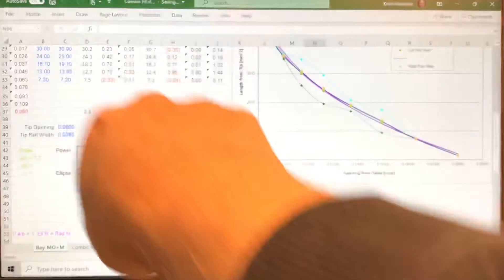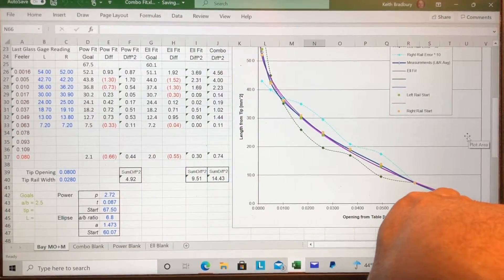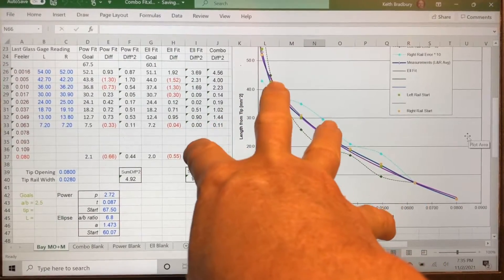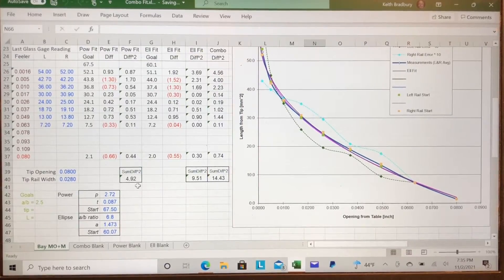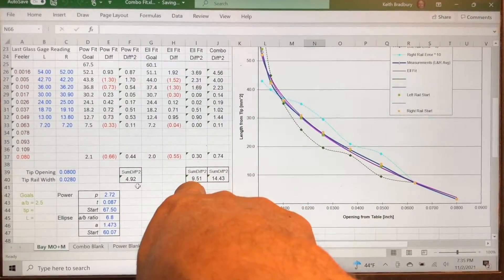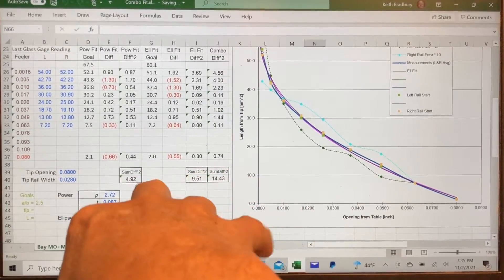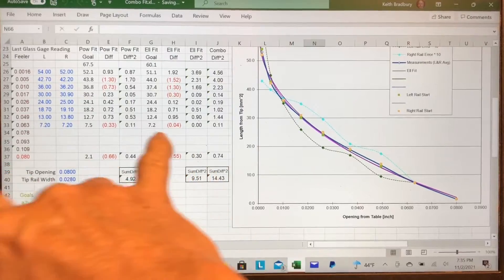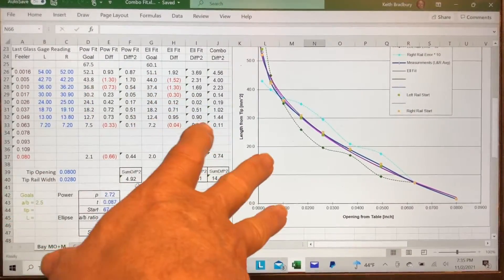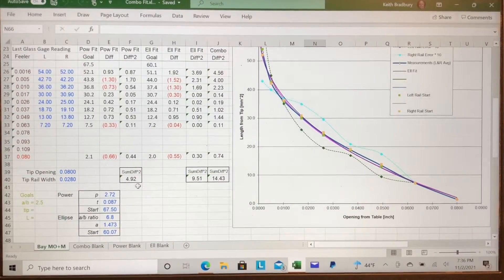It just solved — all these numbers changed to make the error as small as possible given the data. Looking at the plot, there are two curve fits: a magenta line for one and a purple line for the other, both nearly on top of each other. It's difficult to visually tell which is better, but looking at the error columns: the power fit error is 4.9 and the elliptical is 9.5, so the power fit is a slightly better fit here. As a reface target, you could probably use either one, and sometimes they're nearly identical — especially when the exponent is close to 2, the ellipse and power function will usually lie on top of each other.